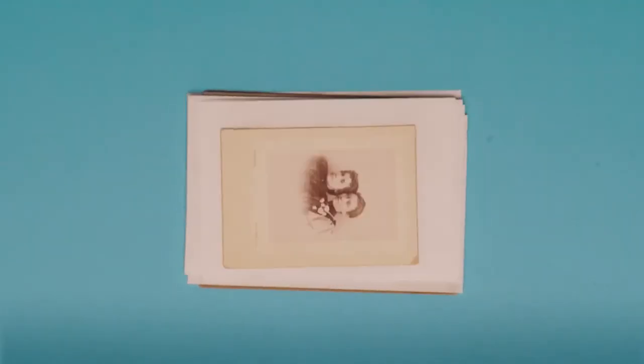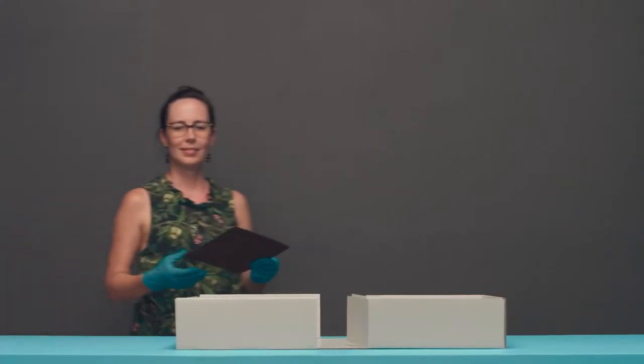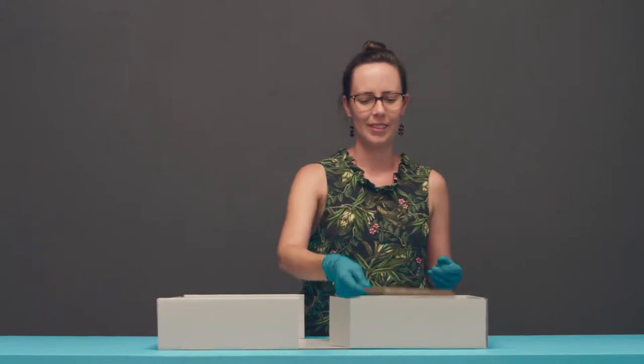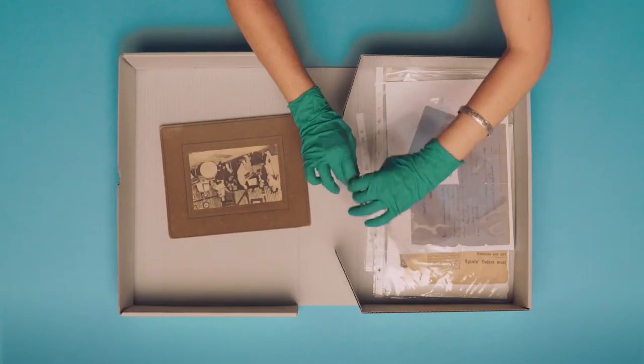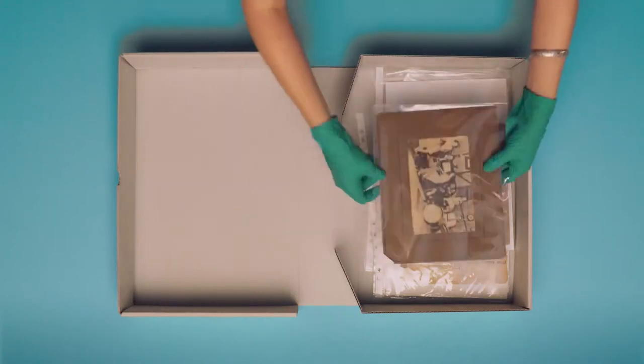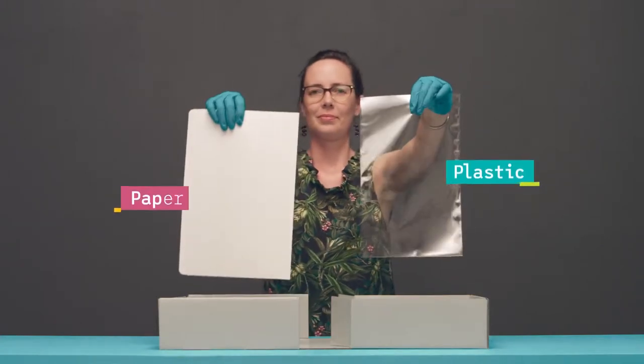Housing your collection in the right way will ensure it is enjoyed for generations to come. Before choosing what to store your items in, you will first need to consider which protective materials will work best for your collection. There are two main types of safe protective materials: plastic and paper.